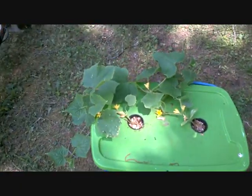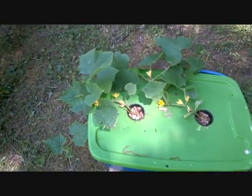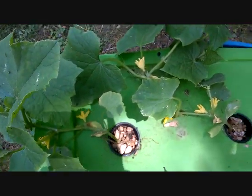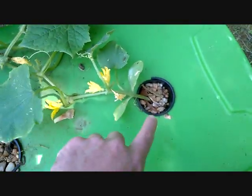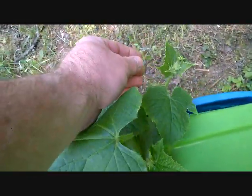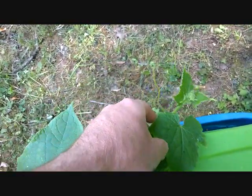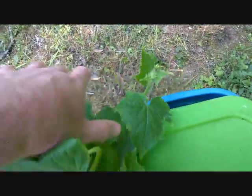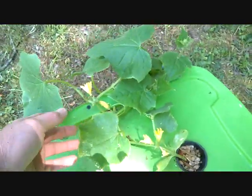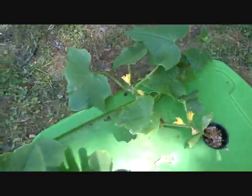Now these are also the same cucumbers, same age and everything — but look at the difference. I mean, that is ridiculous. There's not a single bloom on the others over there. But over here — look at this — these are the tendrils. They're really clinging on to things, wrapping around and climbing. No tendrils were really present on the other cucumbers yet. That's one plant right there — that is just crazy.